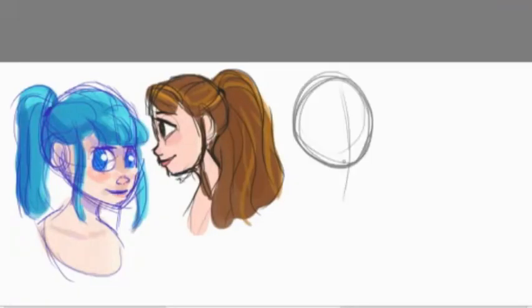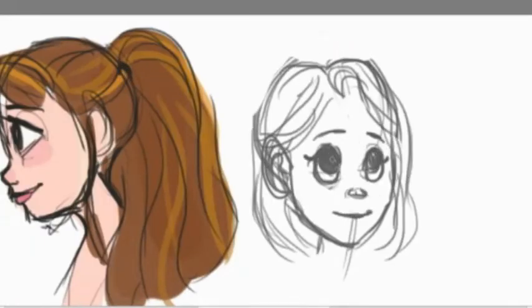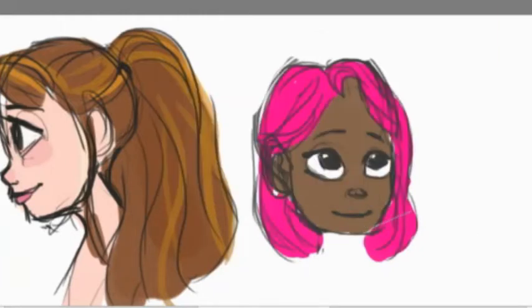Hello, welcome to Drawing with Bubbles. Today I am showing you my sketching process that I usually use for warming up before I do a drawing for my video, but I don't have a drawing for my video besides this, so I guess this is what you get to watch.